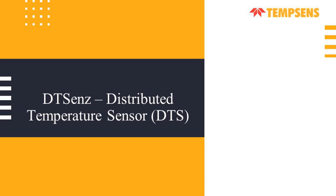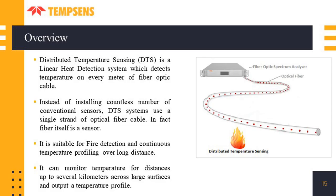The next one is DTSense — distributed temperature sensor. Unlike FBG which is a quasi-distributed sensor with multiple discrete points, DTS is a linear heat detection system which detects temperature on every meter of the fiber optic cable. Instead of installing countless conventional sensors, DTS systems use a single strand of optical fiber. For example, a 10 km fiber connected to the DTS can provide a temperature reading every one meter. The major application is fire detection and continuous temperature profiling over long distances, and it can monitor temperature for distances up to 25 kilometers.